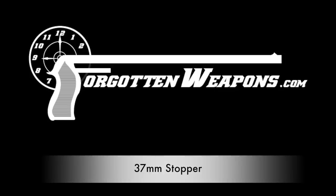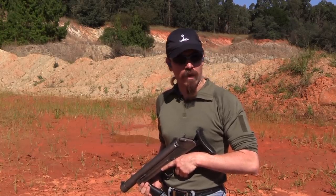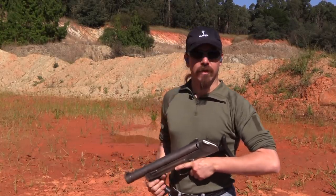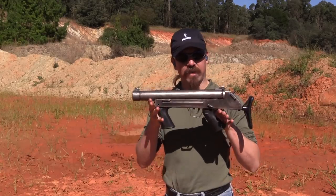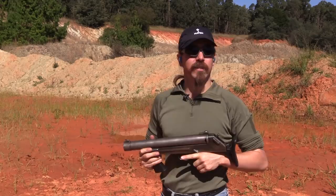Hey guys, thanks for tuning in to another video on ForgottenWeapons.com. I'm Ian McCollum, and I am out here at the range today with a South African 37mm Stopper — appropriately named.